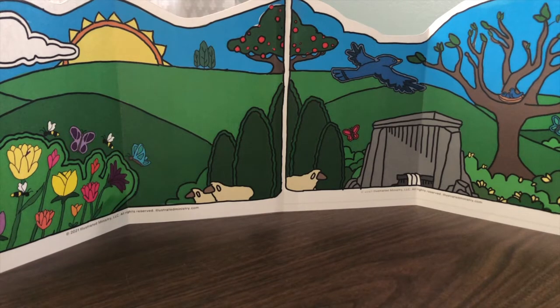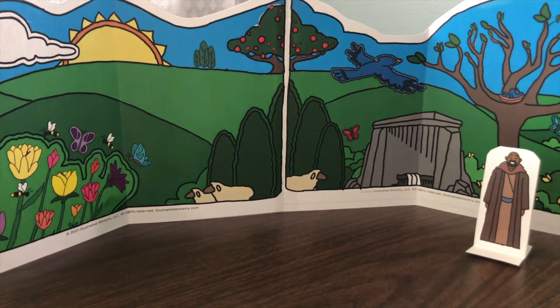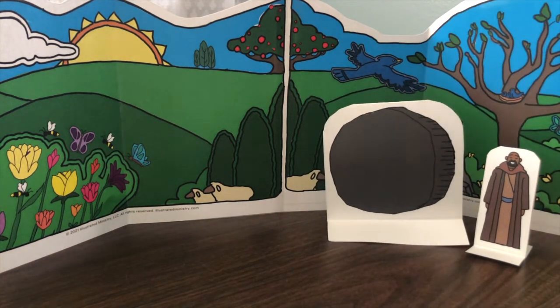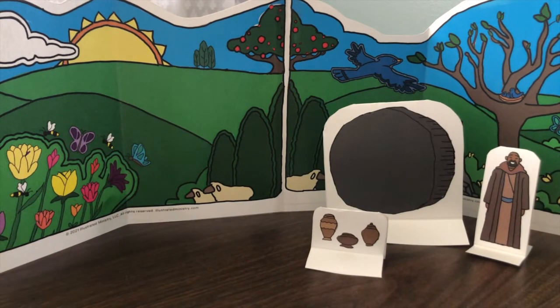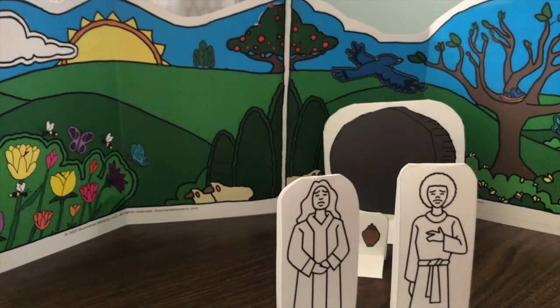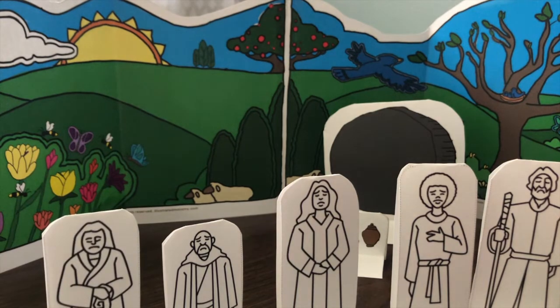Jesus was buried in a very fine cave carved out of rock and owned by a rich man. A large stone was rolled in front to protect the doorway. The men who buried Jesus put 75 pounds of myrrh and aloes around his body and wrapped him with the spices in long sheets of cloth — these spices were expensive and special. A soldier watched over the grave. Imagine how Jesus' friends felt knowing that he was dead. The disciples spent Saturday in sadness; they had forgotten Jesus' promise that he would come back.